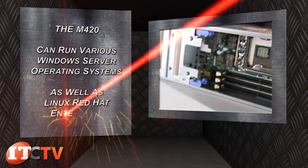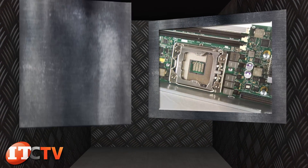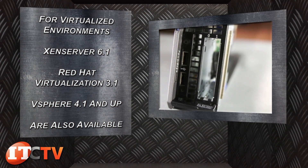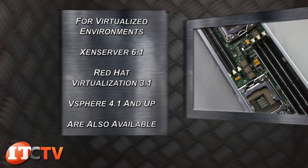The M420 can run various Windows operating systems as well as Linux Red Hat Enterprise. For virtualized environments, XenServer 6.1, Red Hat Virtualization 3.1, and vSphere 4.1 and up are also available.